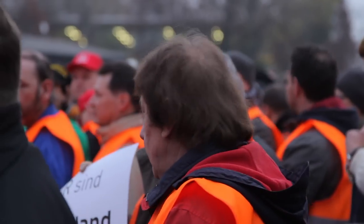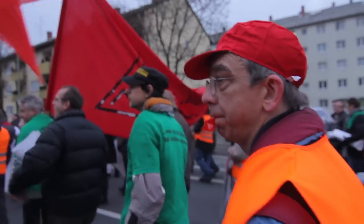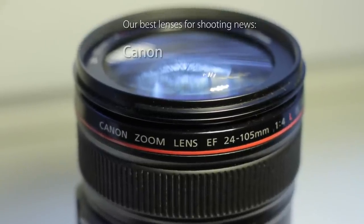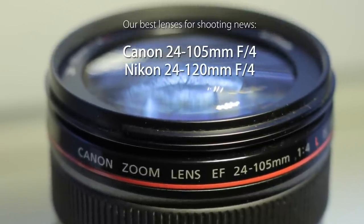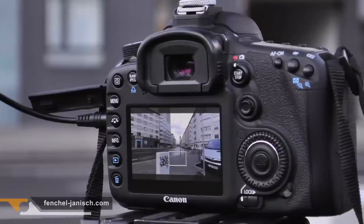You also shouldn't use a prime lens because you never know what's going to happen at a demonstration and you probably need to zoom. Also you don't have the time to change lenses. Lenses like the Canon 24 to 105 millimeter or Nikon 24 to 120 millimeter are almost perfect because they have a nice zoom range and are meant for that kind of point and shoot work.